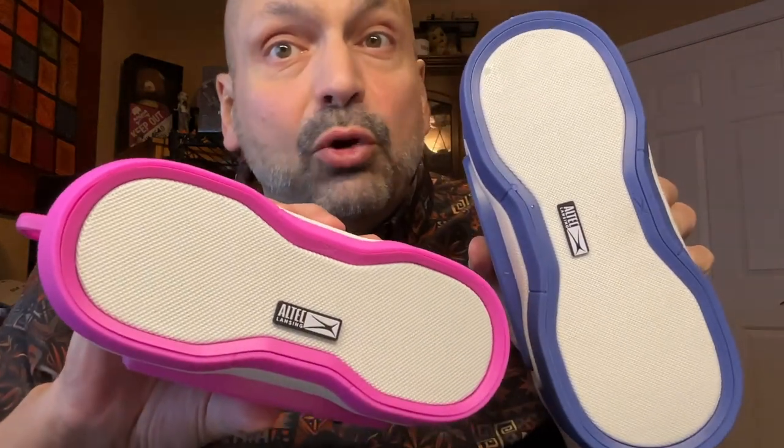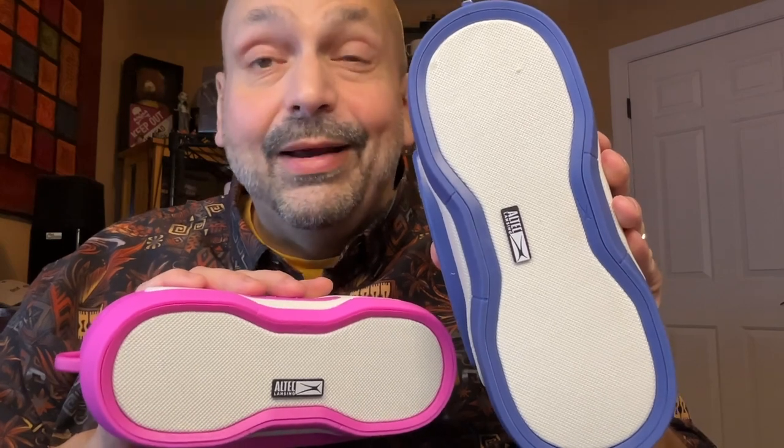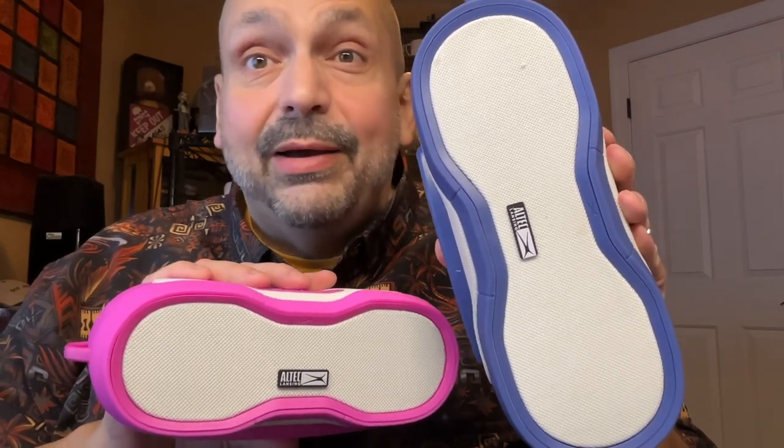Hi, everybody. Today I have two speakers from Altec Lansing: the Altec Lansing Boom Jacket and the Altec Lansing Boom Jacket XL. According to Amazon, these two speakers have identical specifications. Seems unlikely, but okay.